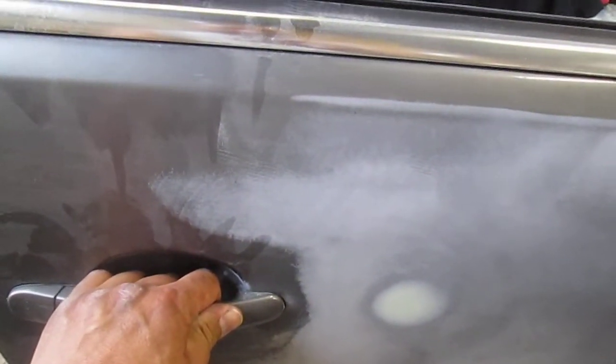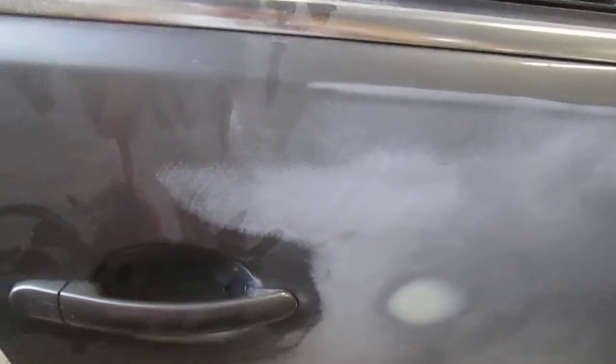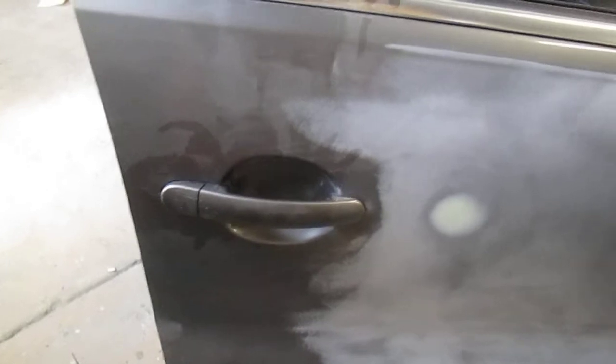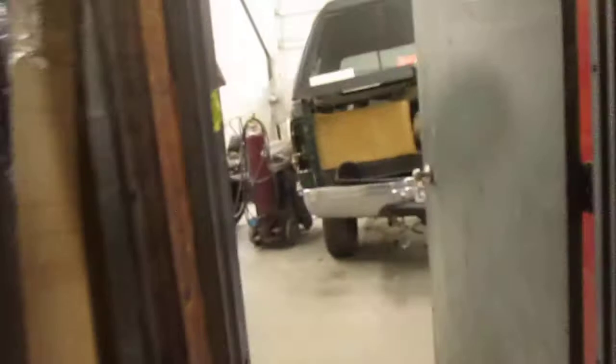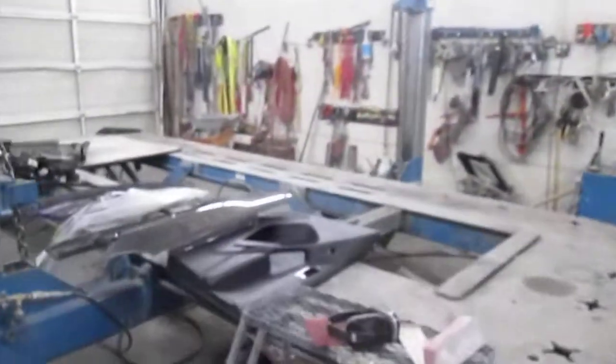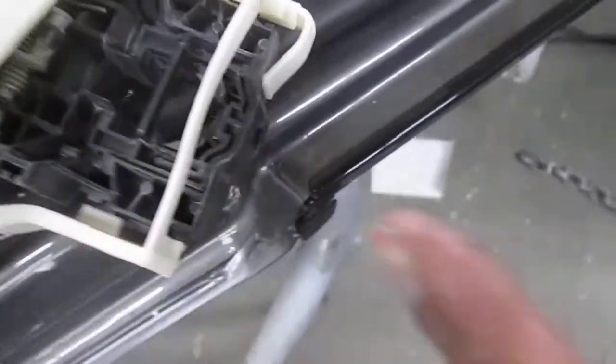I usually take these door handles off for painting. I'm going to show you that device inside the handle that needs to be pulled. Once you put the handle back in it's just the reverse order, and you can take a screwdriver or something and pop that in.